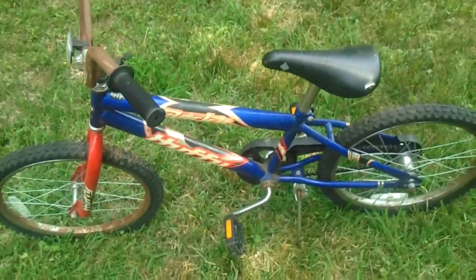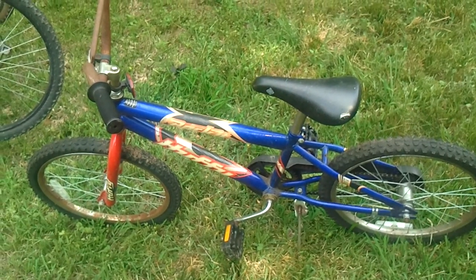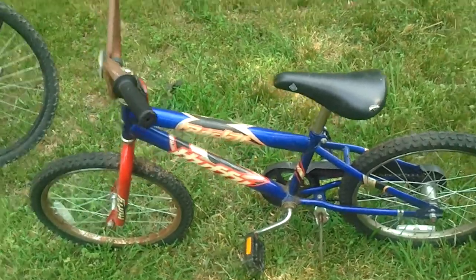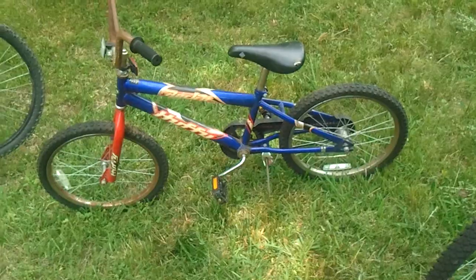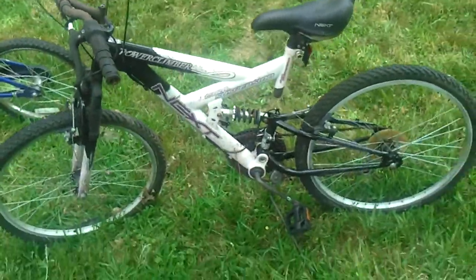Now this little bike here is about a 15-inch to 18-inch frame — something like that. This is a kid's bike, ready to ride. All I'm going to do is air the tires up and it looks like it's ready to ride.